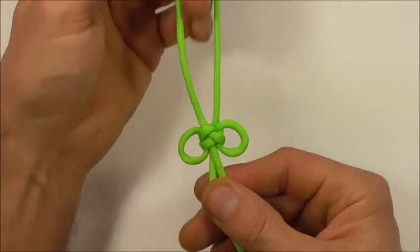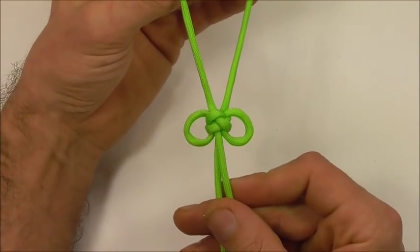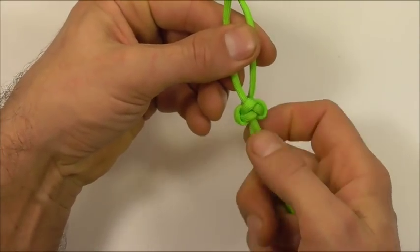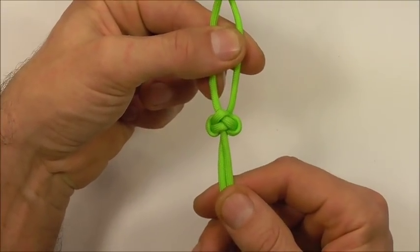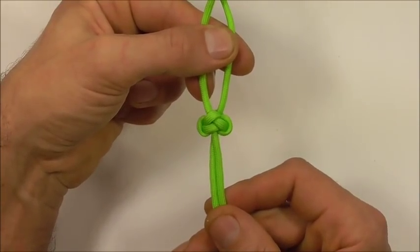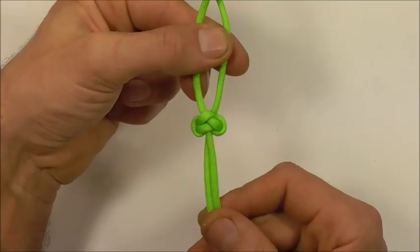If we keep those two loops open we get our miniature Chinese butterfly, or we can close them down and we'll get the emperor's foot rope lanyard knot. If you like this kind of thing, go ahead and hit the subscribe button — here we talk about all kinds of different knots. Thanks for watching, I like you all and I'll see you on the next video.